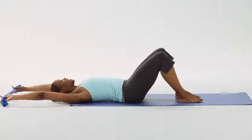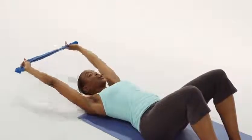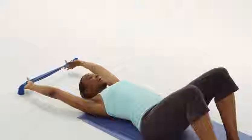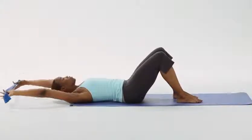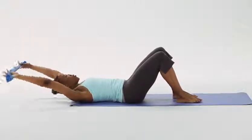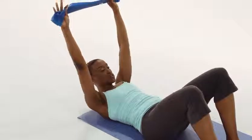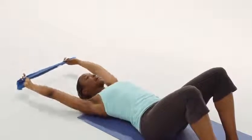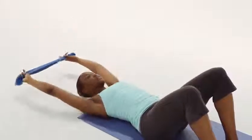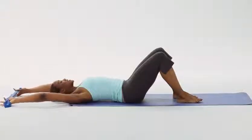Inhale down, and exhale up for two — good — and three, four, five, and six. Focusing on our abdominal muscles, tightening those abs, making sure not to take any pressure in your head, neck, or your shoulders. Two more — keep those arms by your ears. Last one, up, and rest. Good.